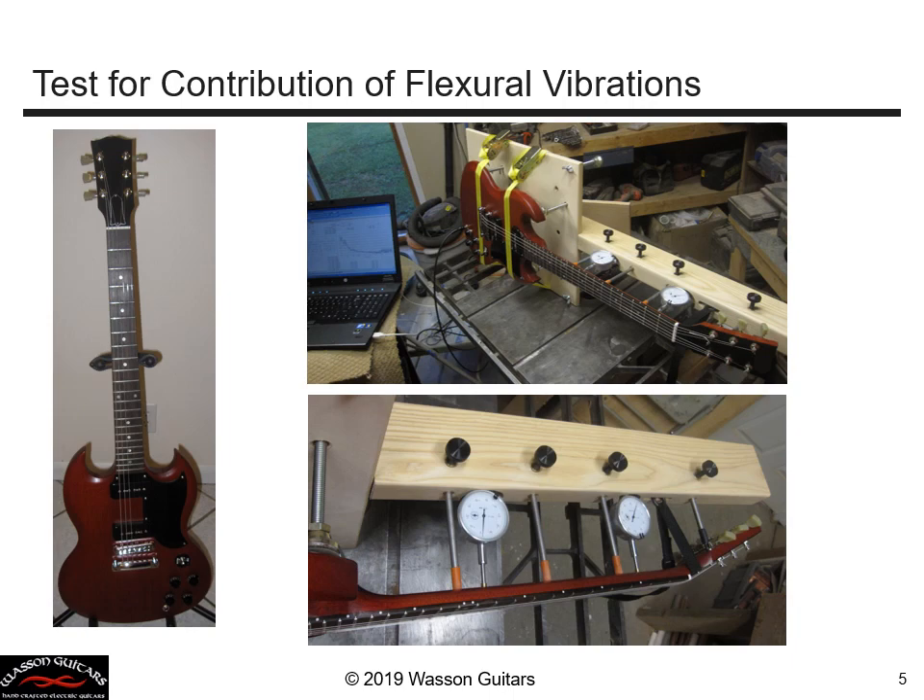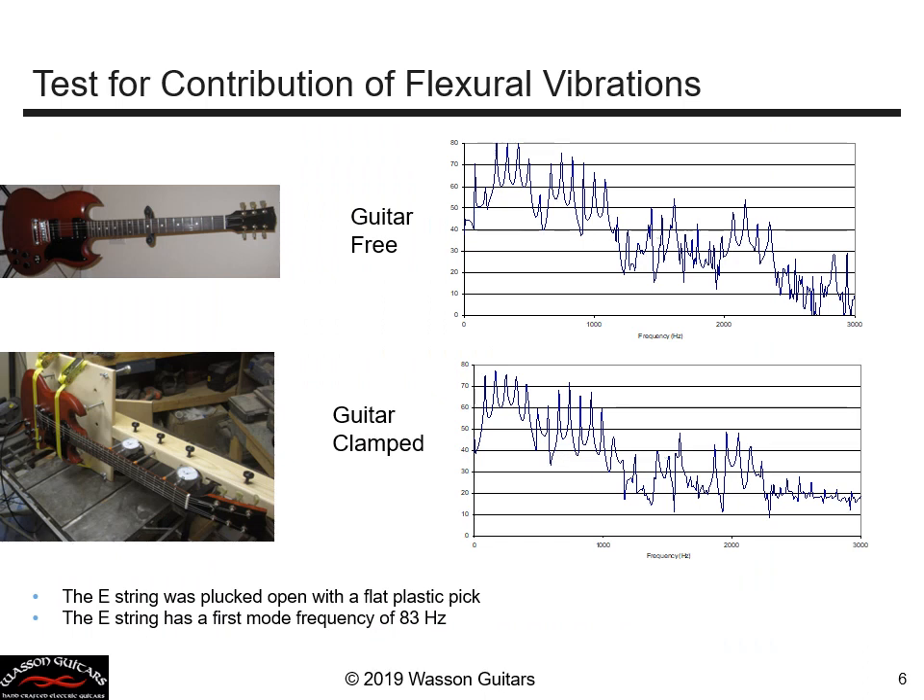Then what happens to the string vibration? Now we compare the output signal of the guitar in its free state compared to the guitar in the clamped state. When we clamp the guitar, the output at 167 hertz appears. If we release the guitar so it's free, that frequency is gone from the output signal. So we have just proven without a doubt that the structural vibration of the guitar can impact the output signal and the resulting tone that the guitar produces in a really big way.